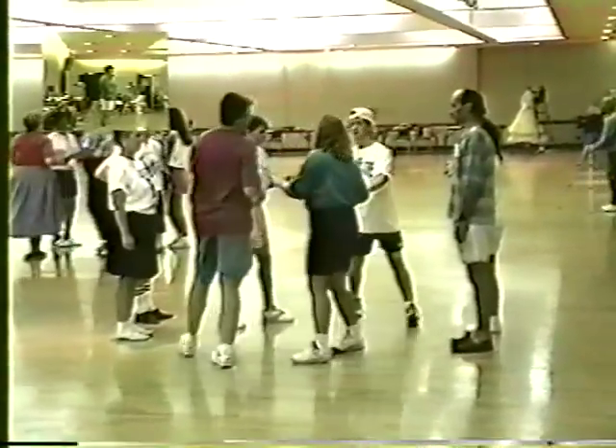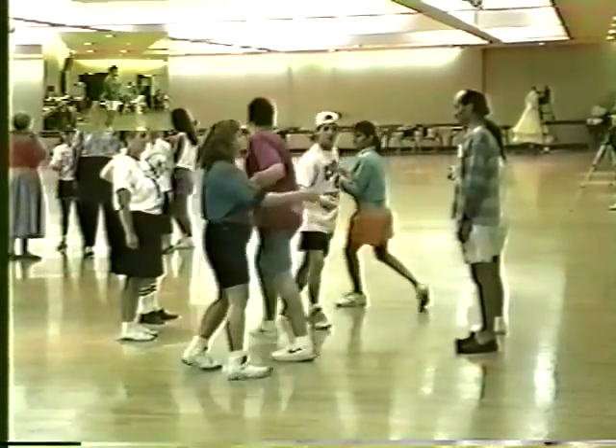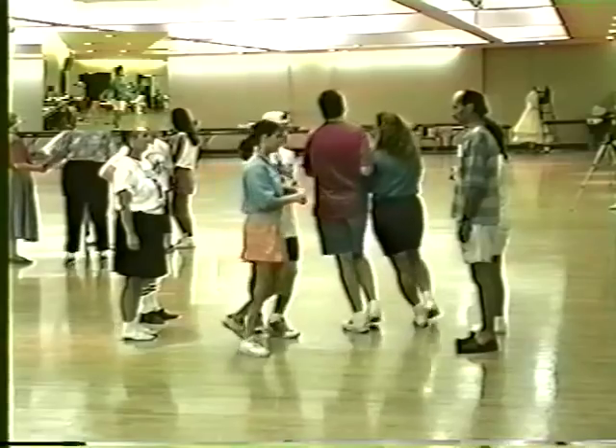Face your partner and do-si-do. Turn partner left, cross over, turn opposite right, cross over, turn partner left, cross over, turn partner left — left hand — cross over, turn partner left, left hand turn and promenade, or left partner.